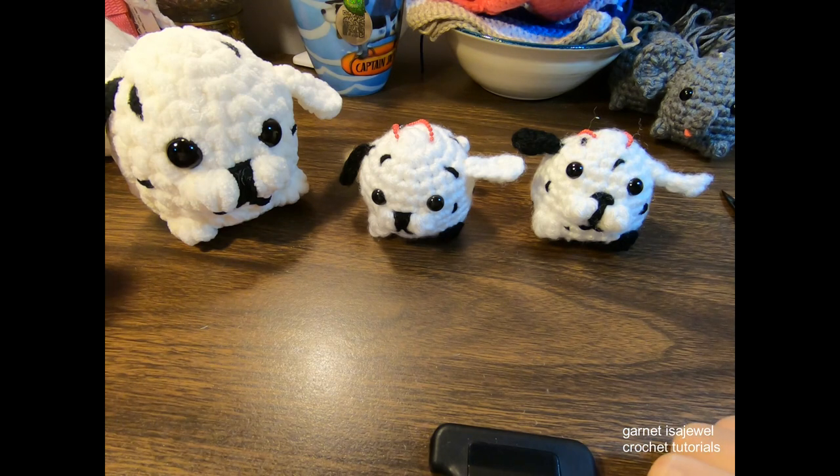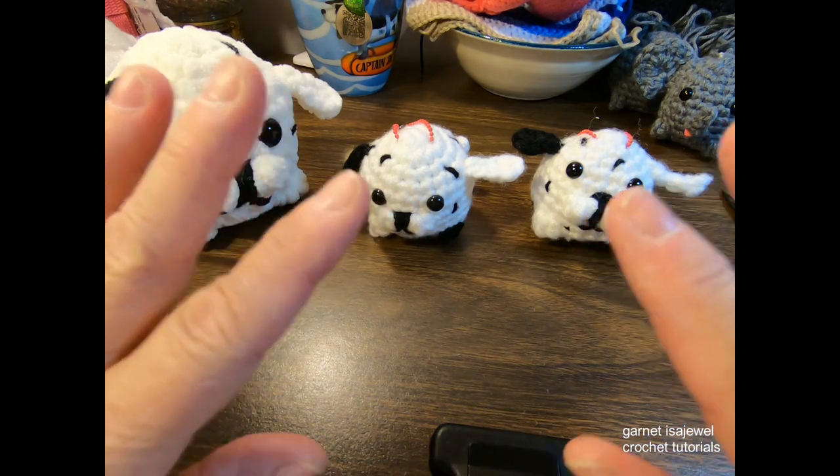I hope you enjoyed this adventure of making the Dalmatian either as a plushie or as a keychain. Thank you for watching — I'll have more keychains in my series. Please come back and visit. My name is Garnet, and my channel name is Garnet is a Jewel. If you'd like to subscribe, you're more than welcome to be a part of my family. Until next time, bye-bye!